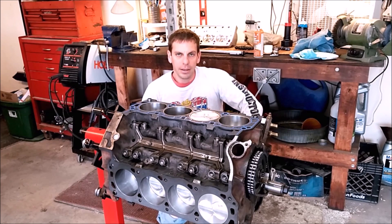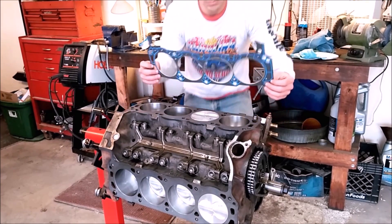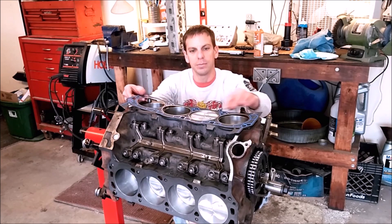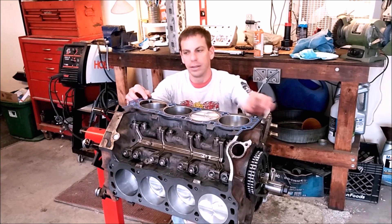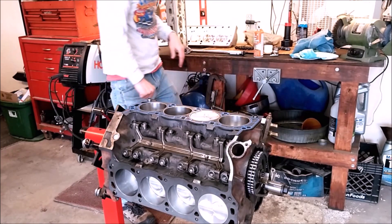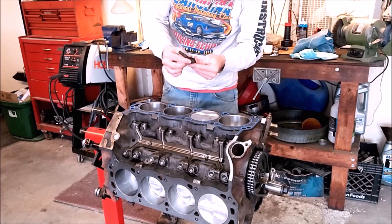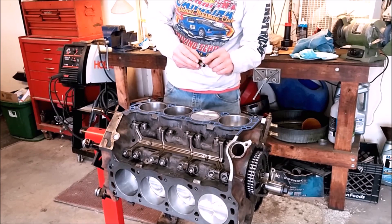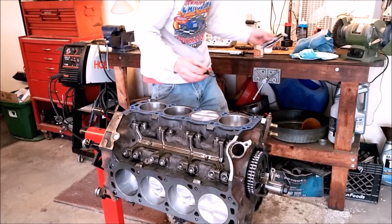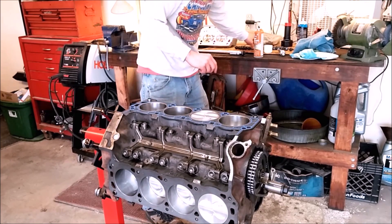At this point we're ready to install the heads on the block. First, make sure you mock everything up — make sure the gaskets you ordered match all the holes for the water jackets, bolt holes, and bore diameters. It should slide nicely over the dowels; make sure your dowels are installed in the block. Have your head bolts ready and cleaned up of any gunk on the threads. On the Ford 5.0 block, the shorter bolts go into the water jacket, so you'll want to use non-hardening silicone on those. Use engine assembly lube on the longer bolts.